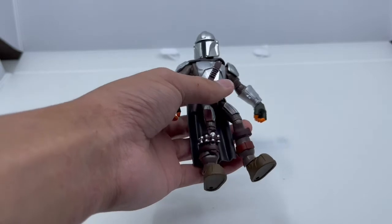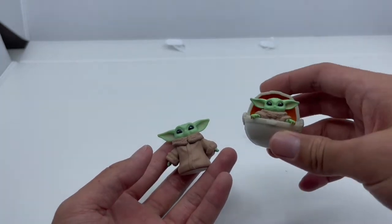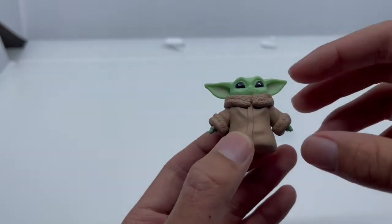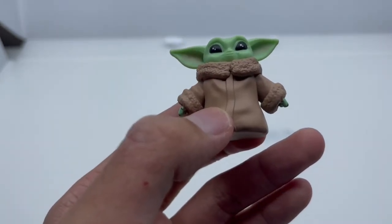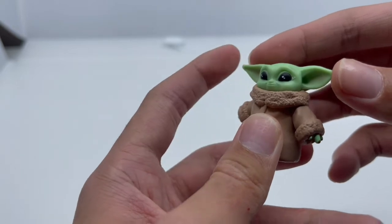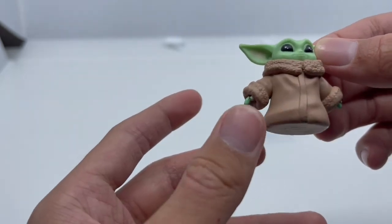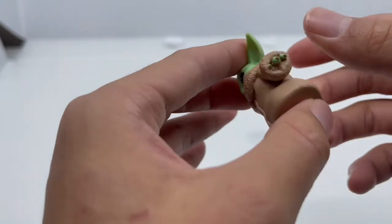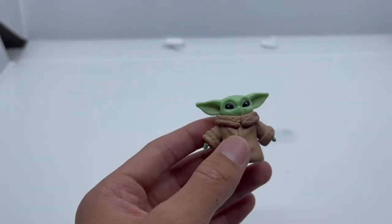Now let's look at Baby Yoda. This re-release looks pretty similar to the 2020 one but without the crib. This Baby Yoda is a few centimeters taller than the 2020 version, with a much bigger head — really cute. His ears are really rubbery so you can bend them, which is a great choice since hard plastic would be brutal. The body is mainly soft plastic and it looks really awesome.